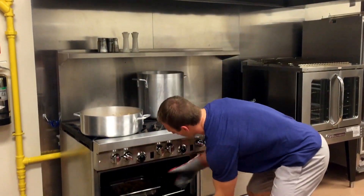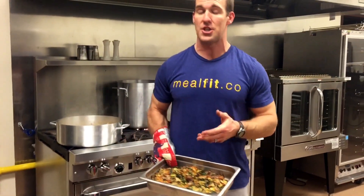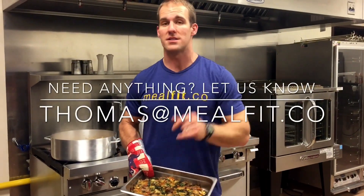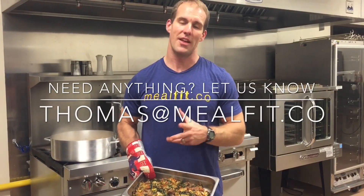Okay, so we're back — we're fixing to pull our chicken out of the oven. Our chicken is done. There's a little char on the top. Looks great. So we've got chicken with spinach and artichokes — super easy dish. All the ingredients and the amounts are in the link below. If you have any questions at all, please don't hesitate to email me at thomas@mealfit.co. Thanks.